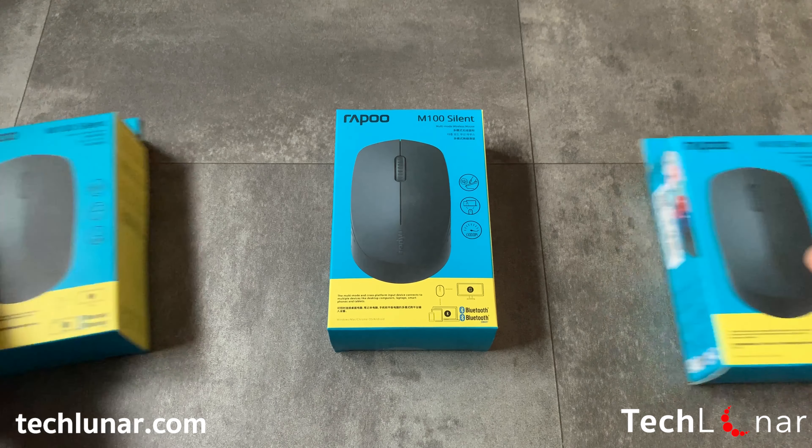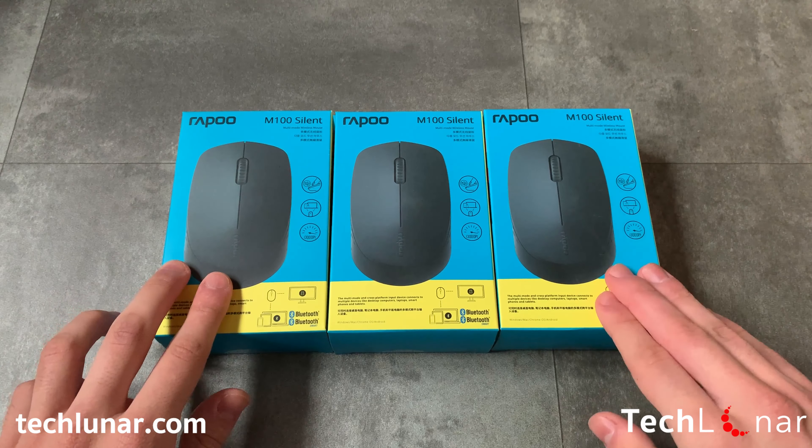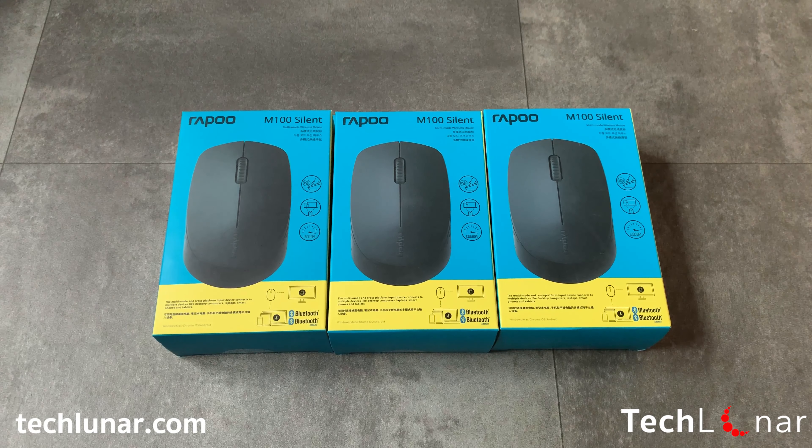This time I got three different colors of this mouse: black, white, and red, while it's also available in turquoise, pink, and blue. Please keep in mind that normally the red and the white mouse are packed in a box which shows the equivalent mouse color on top. In this case, the three mice are samples and hence all the boxes are showing a black mouse on the top.